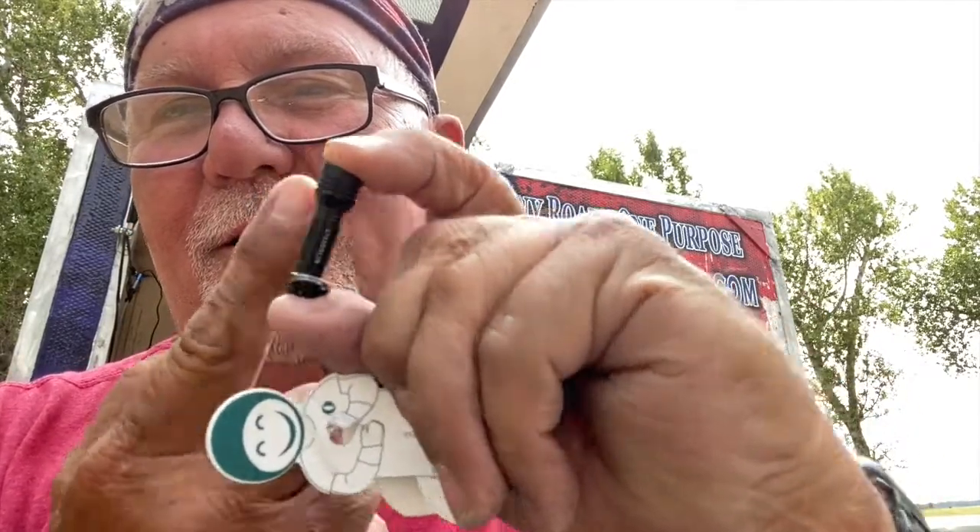I can't believe how little this light is. Okay, this is my finger - look at this. It's tiny.